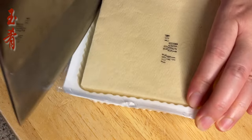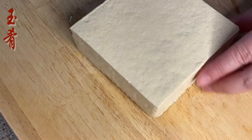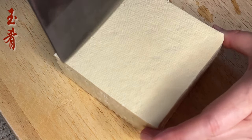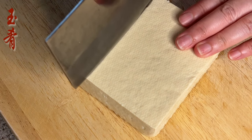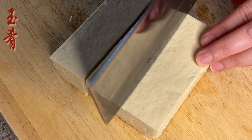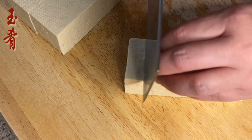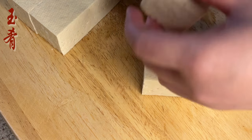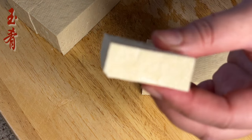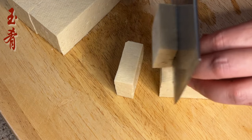Enough bragging, let's get started. Half a box of firm tofu, cut into small blocks about one centimeter thick. Try not to make it too thin, otherwise the tofu may be dried out when being fried.